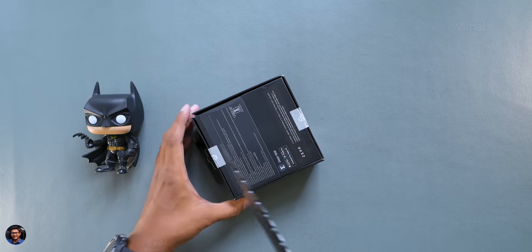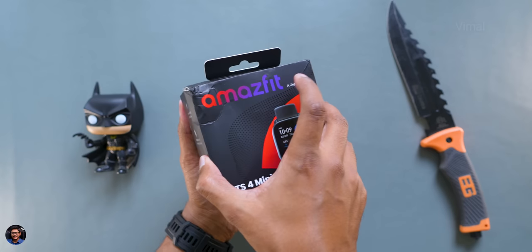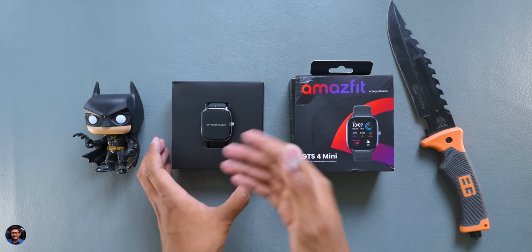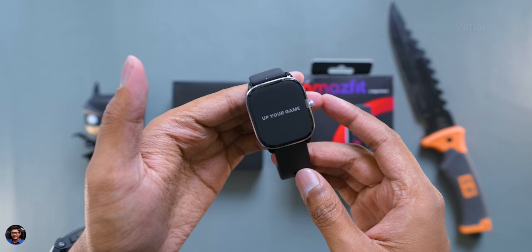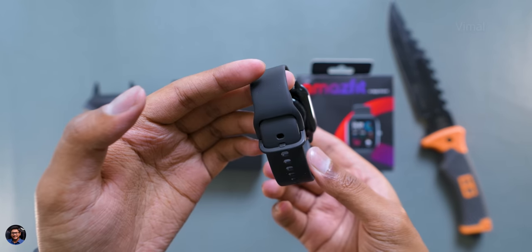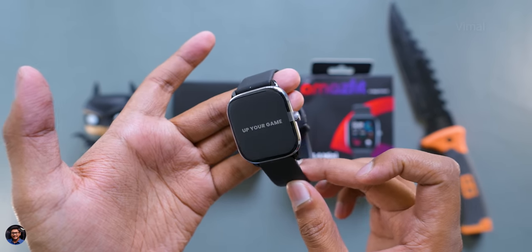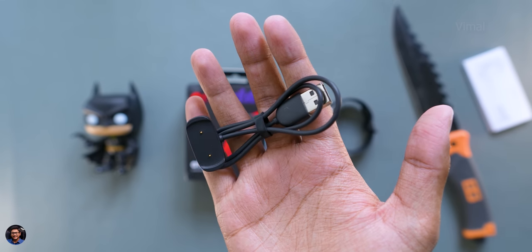Let's get started with the unboxing. As soon as you open the package, we've got the brand new Amazfit GTS4 mini smartwatch at the top — and oh my god, it is so small and compact. In the package you also get some paperwork and a magnetic pogo pin cable for charging.